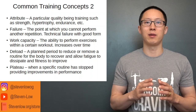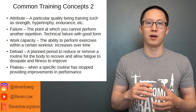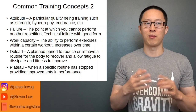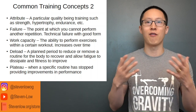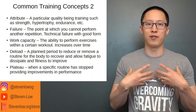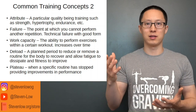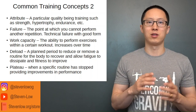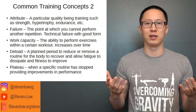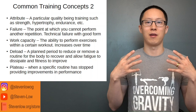Deloads are a planned period to reduce or remove exercises — either in frequency, volume, or intensity — from a routine in order to recover better, get rid of excess fatigue, and allow the fitness you've gained to express itself. This leads to a supercompensation effect, where you basically get stronger as the fatigue goes down.